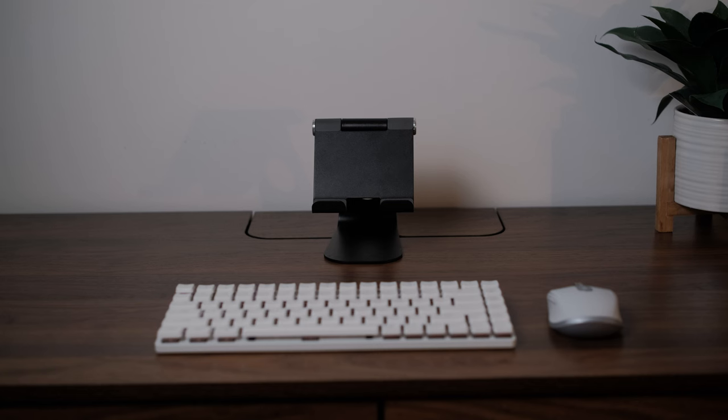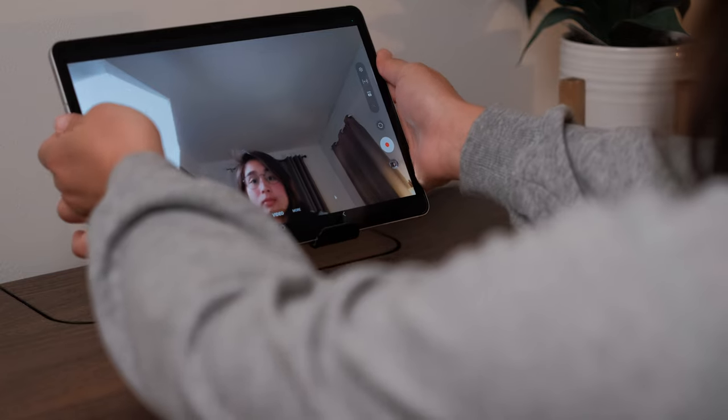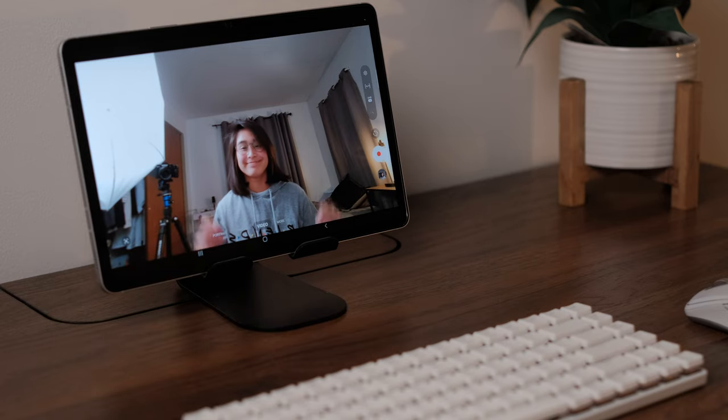Next up is an adjustable stand. This is great for desktop-like setups — you have your mouse, your keyboard, and your stand all coming together for the ultimate productivity setup. It's also great for adjusting your angle for video calls because with the book cover case you don't always want it as close to you as possible, so this gives you a much better viewing angle for both content and video calls.